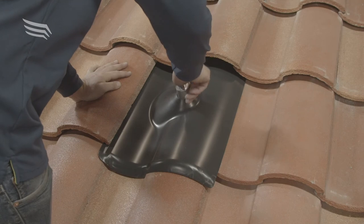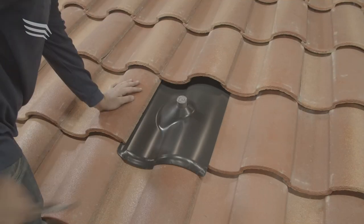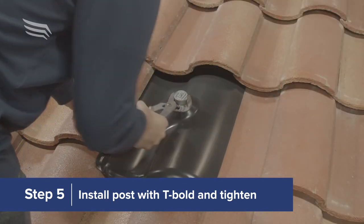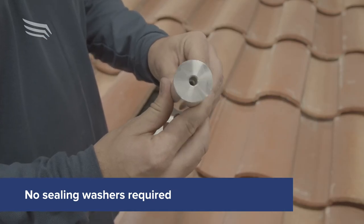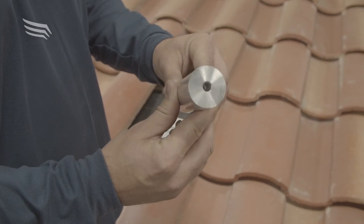Then, drop the post with the pre-installed T-bolt through the flashing and twist the post to engage the T-bolt with the sled. Once hand tight, use channel locks to tighten the post a quarter turn. The post is solid below the bolt hole to prevent water from leaking through, thereby eliminating the need for any washers.